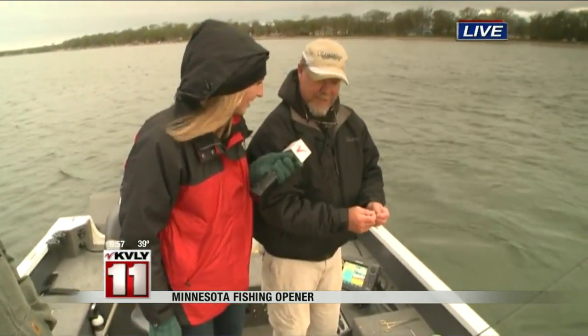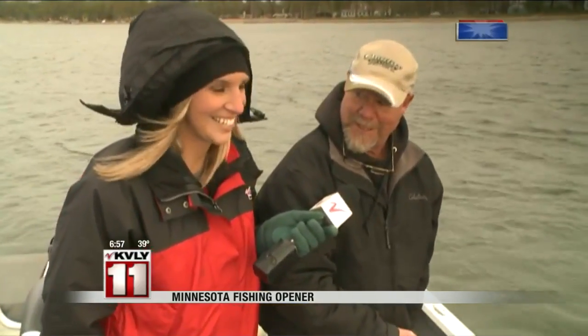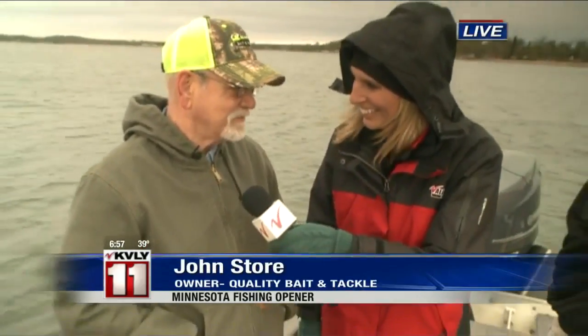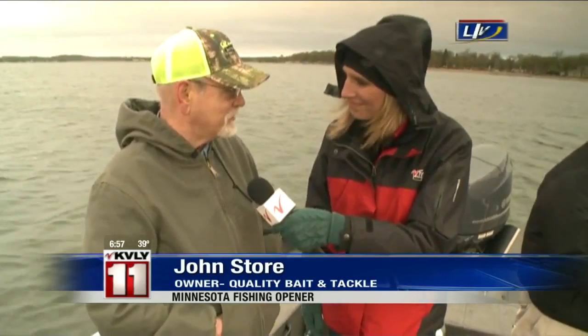You can hook it the same way when you put it on a jig or under a bobber. Leaches and night crawlers, along with the spot tail shiners — we showed off some of those. And John, you have plenty of bait for people, I'm sure. Oh yes, we got tanks full in the back room. If we run out, you've caught too many.